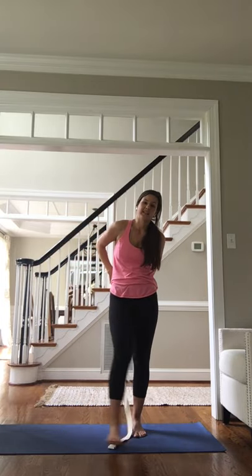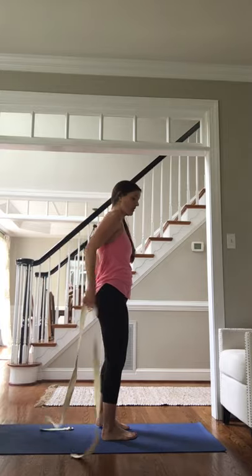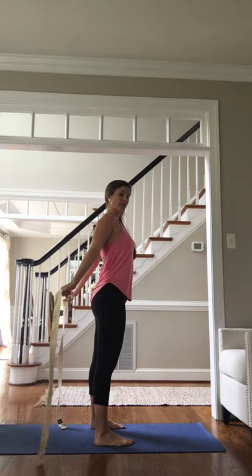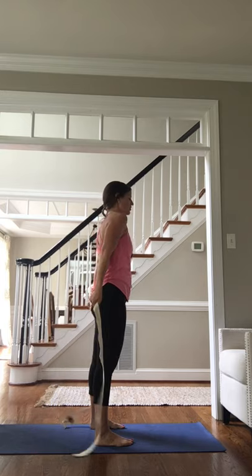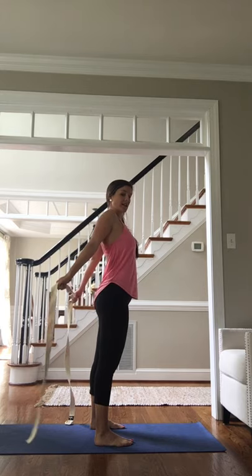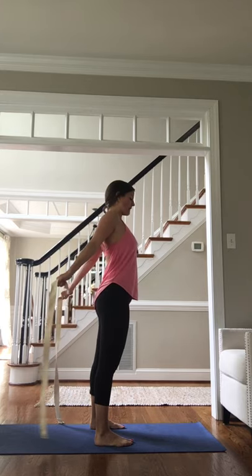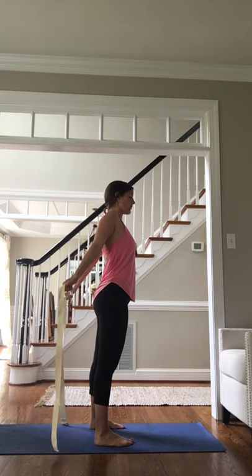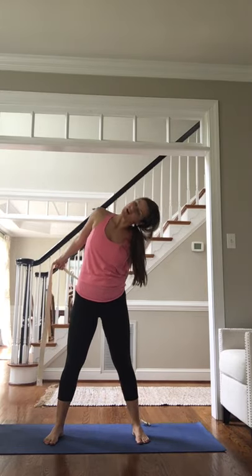You can also take that same strap or towel behind your back for a nice chest stretch. It's not enough just to hold it — we really want to accentuate the stretch by bringing the shoulders back instead of rounding them forward. From here we can even lean to one side and to the other for a little more limbering and to get the neck involved just a bit.